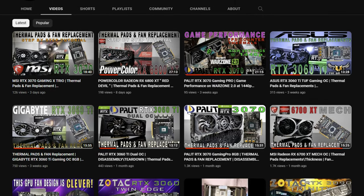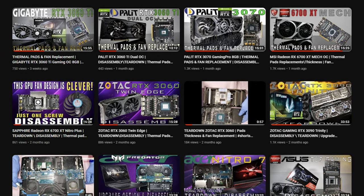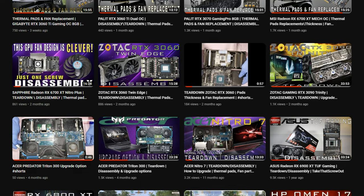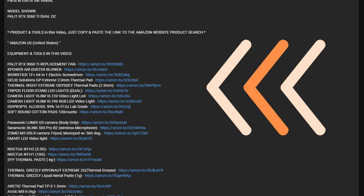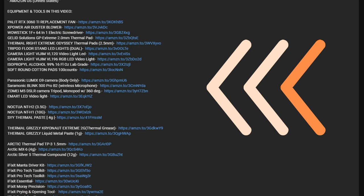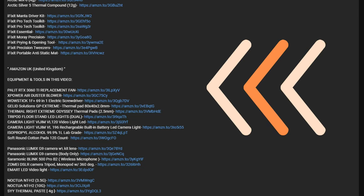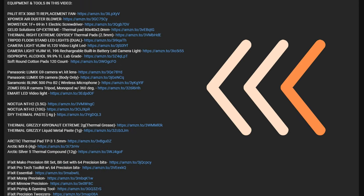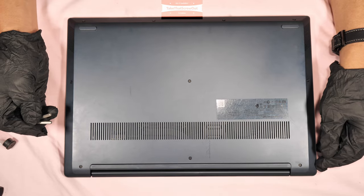Hello guys, it's me again. If you haven't subscribed to this channel, please consider subscribing and click that thumbs up icon and notification bell. Check the description down below for the equipment and tools I use in this video, which are available to purchase on Amazon.com in the United States and Amazon.co.uk in the United Kingdom. Let's begin the tutorial.